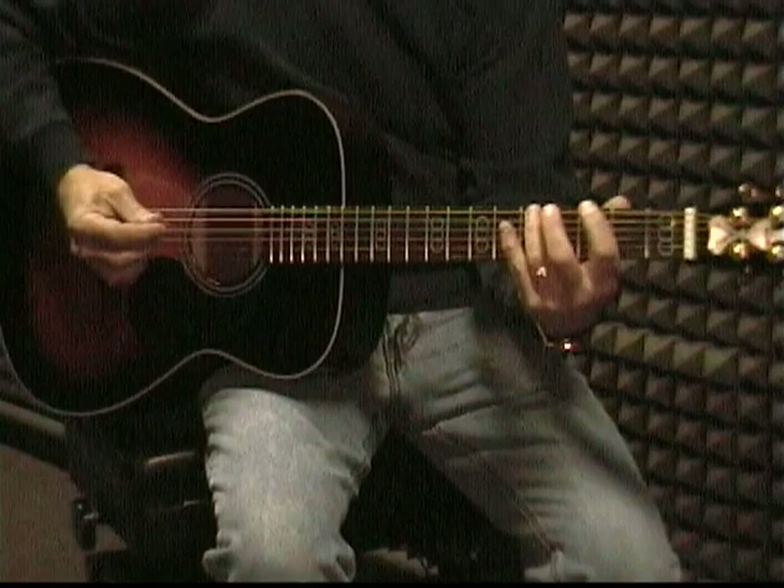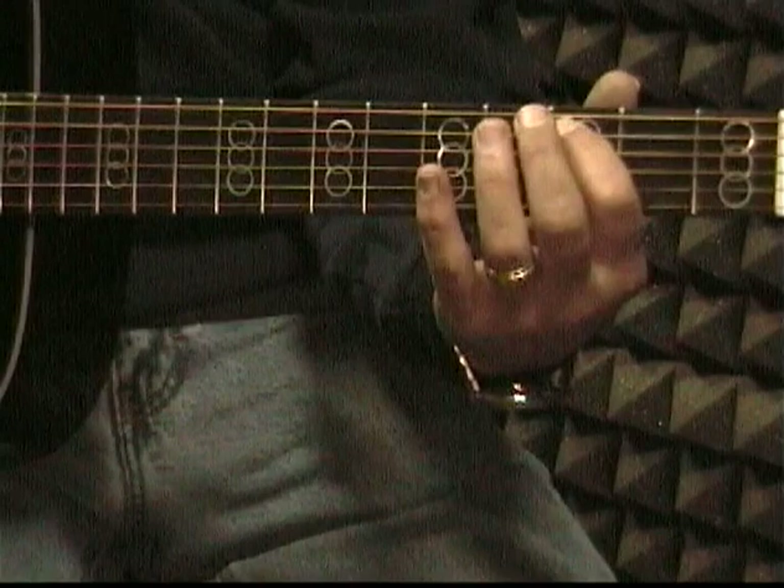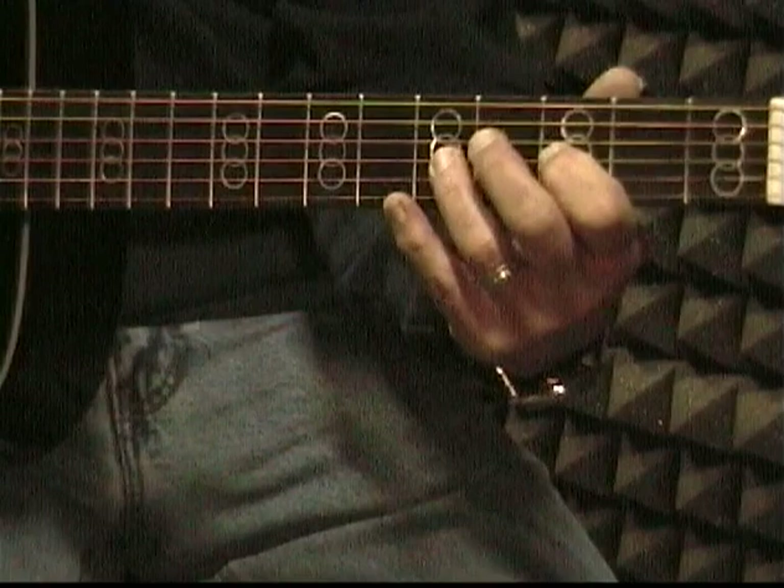Now the next exercise we're going to do is a walking-the-strings exercise. We're going to start in the third fret, and we're only going to use the first finger and the third finger. We're going to start in the third fret and go here, still alternating the pick. Then drop down one, all the way down.